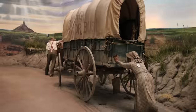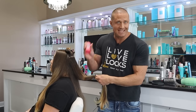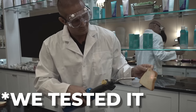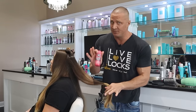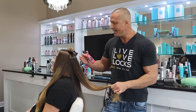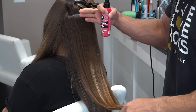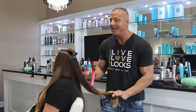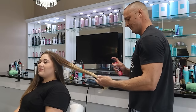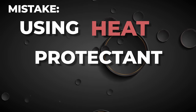Another mistake: not using heat protection. Flat ironing your hair without heat protecting it is like walking the Oregon Trail without any shoes — you're not going to make it. Heat protection isn't just a boring thing that maybe protects your hair. It absolutely protects your hair, but it also makes it look better — it coats the hair and creates a shiny barrier. When heat activates it, it makes your hair super shiny, and the hold in the heat protectant makes your style last much longer.